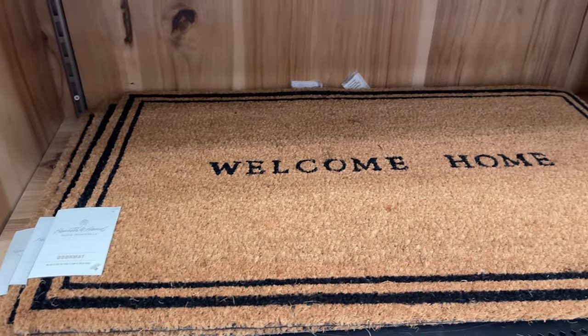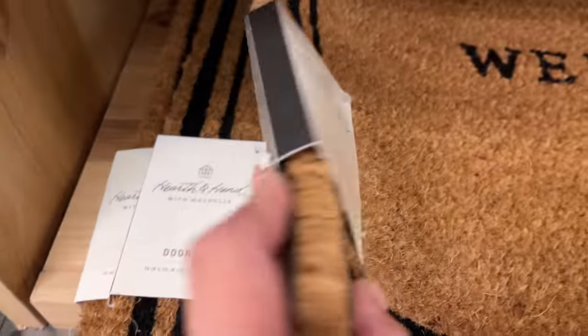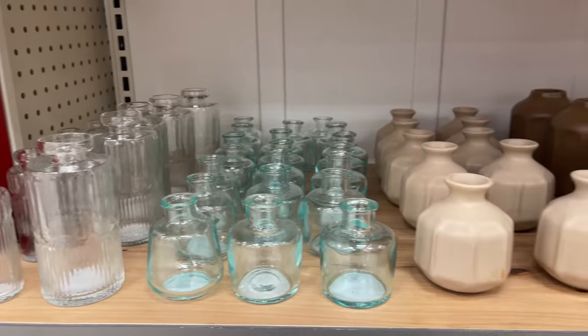They also came out with another doormat and this one says 'Welcome Home' and it is $12.99, which is pretty standard for their doormats. I just love how clean and simple it is — perfect for spring and just year-round honestly.